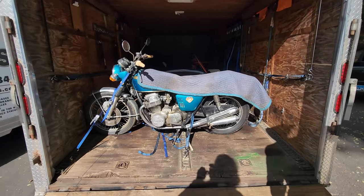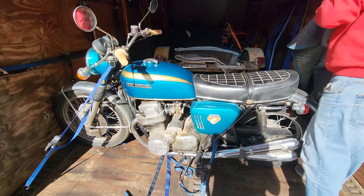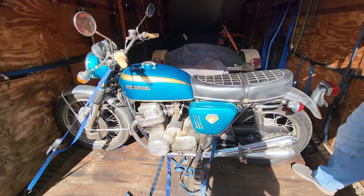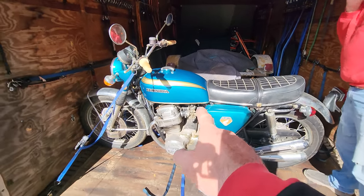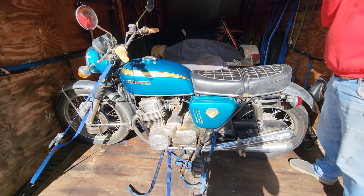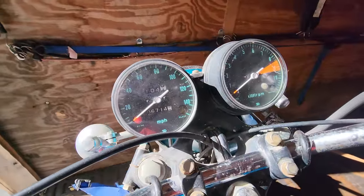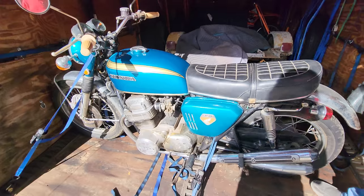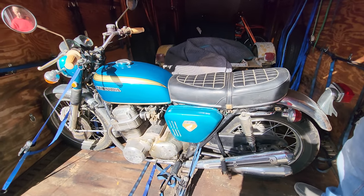A one-owner 1969 Honda 750 Sandcast. Matching numbers, all original, except for the seat — and he has the original seat with it. The airbox isn't on it, but he has that too, along with the original exhaust. 6,700 original miles. One owner — his dad owned it brand new, and he inherited it. We're going to restore it to its original glory, so stay tuned.